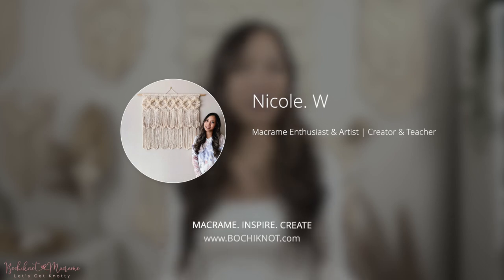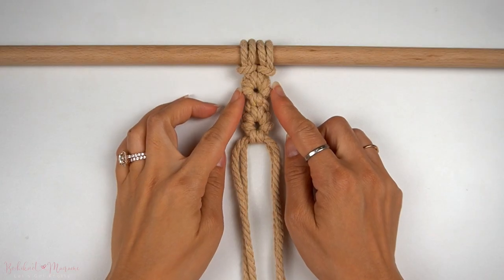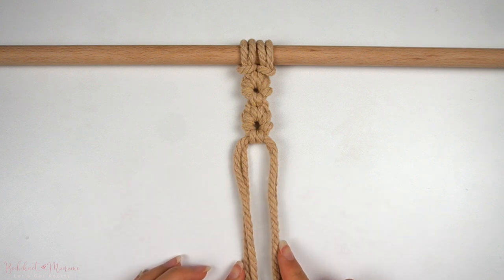Hey everyone, it's Nicole here and welcome to Go To Knot Macrame. In this tutorial, I will be going over what's called a daisy pattern. Sometimes I call it a circle pattern because it is symmetrical, and it is also called the donut knot as well.